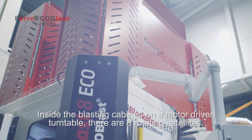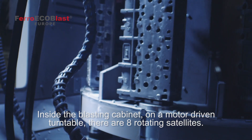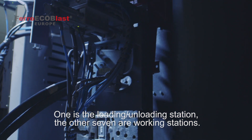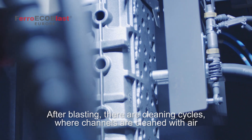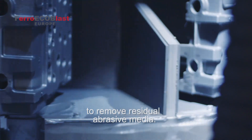Inside the blasting cabinet, on a motor-driven turntable, there are 8 rotating satellites. One is the loading-unloading station, and the other 7 are working stations. Each is equipped with blasting or air-cleaning nozzles. After blasting, there are cleaning cycles where channels are cleaned with air to remove residual abrasive media.